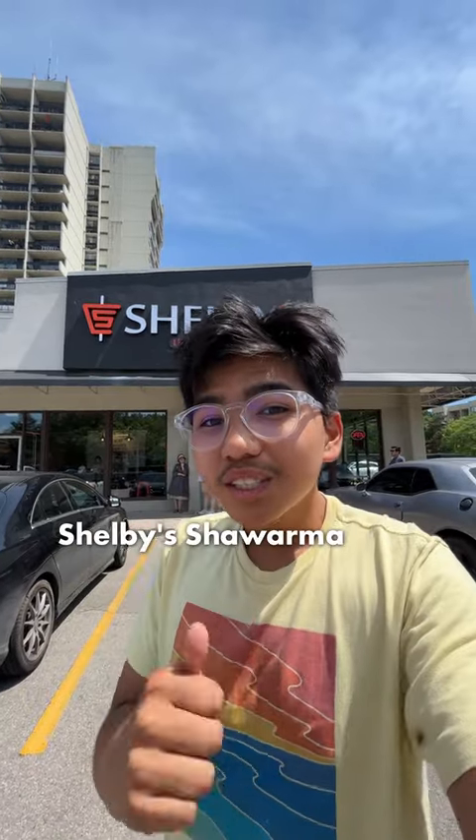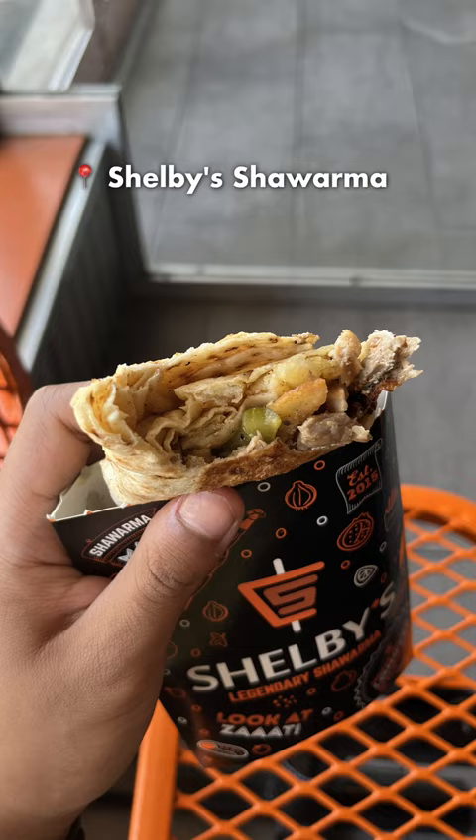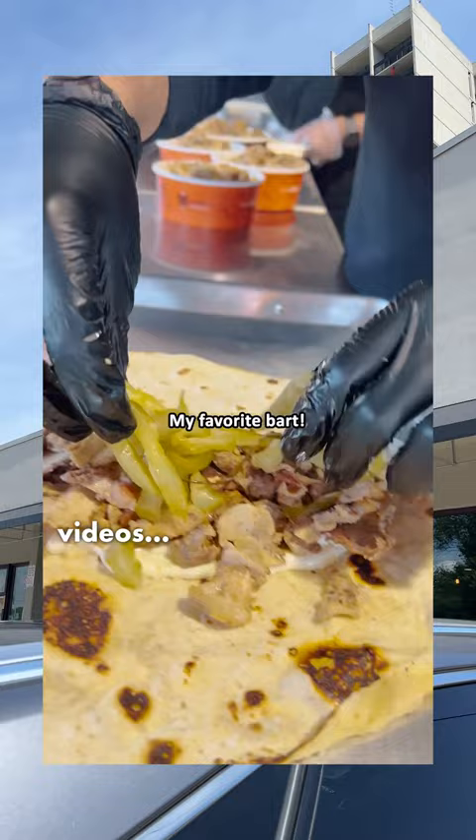Today we're going to be trying out Shelby's Shawarma. Does it taste any good? Let's find out. Today we'll be trying Shelby's Shawarma. If you have not seen these viral and very popular videos of this guy cooking shawarma, it's here at Shelby's. So yeah, let's get right into trying it.